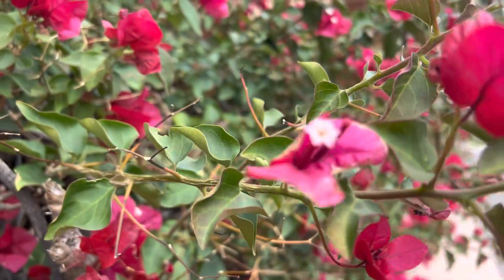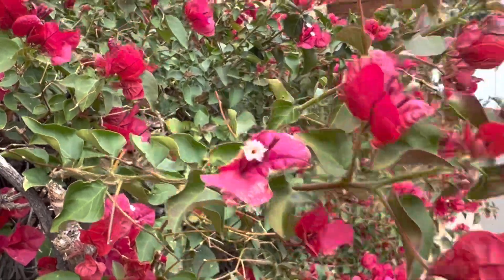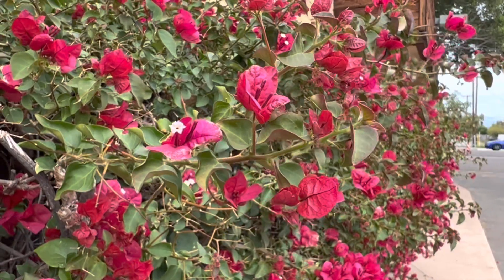The red part's not actually the flower — the little white guy here in the middle is. That's the actual flower. I don't recommend doing that stress-watering too often; maybe just once a year.